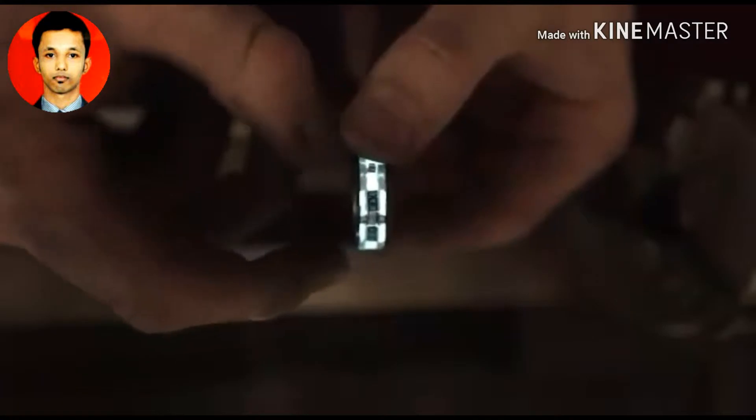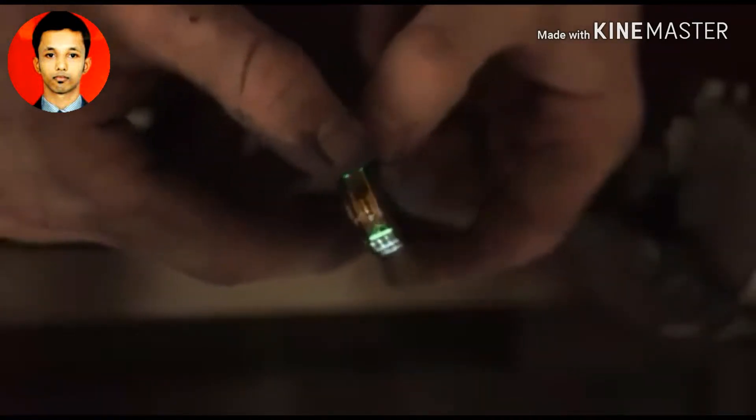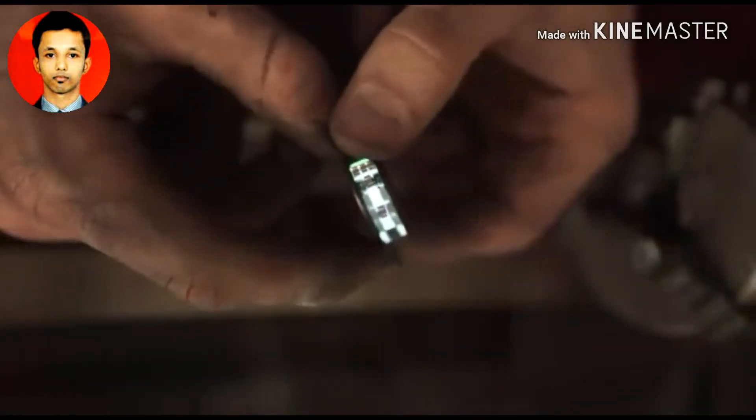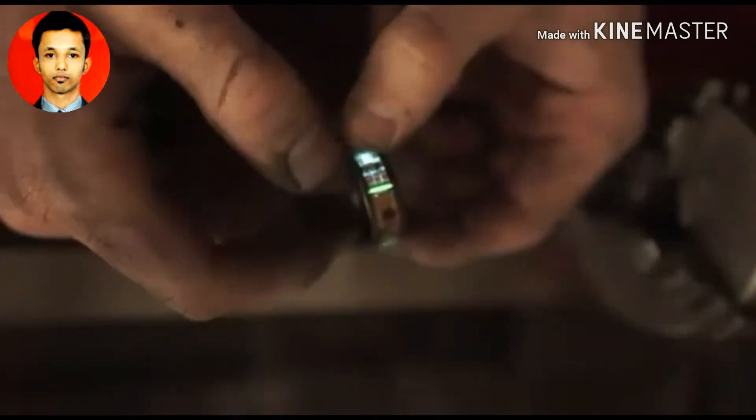It just looks amazing nestled in there with all these circuit board components. And then of course the tritium vials — those are so amazing. They glow no matter what. You don't need to charge them with a UV source like the glow powder needs, so they just glow constantly. Anytime you walk into a darker room, this ring immediately lights up and you're able to see it. It's just such an interesting thing to wear.